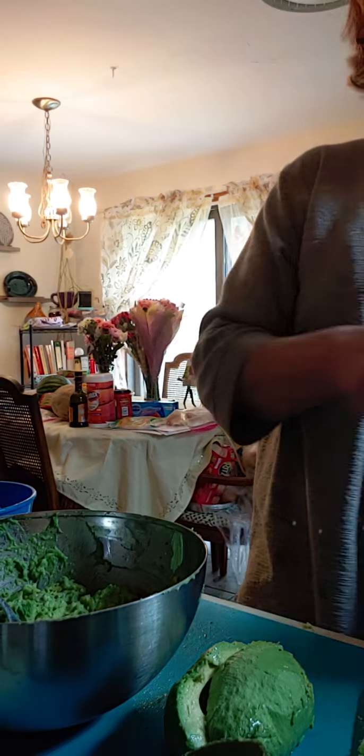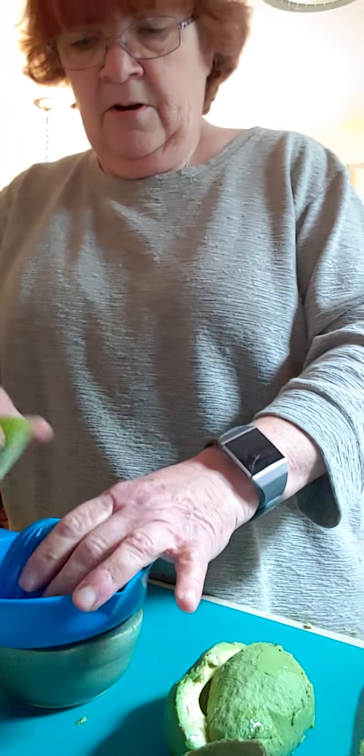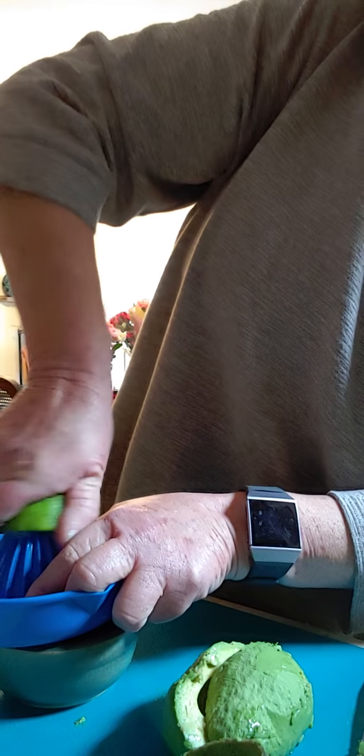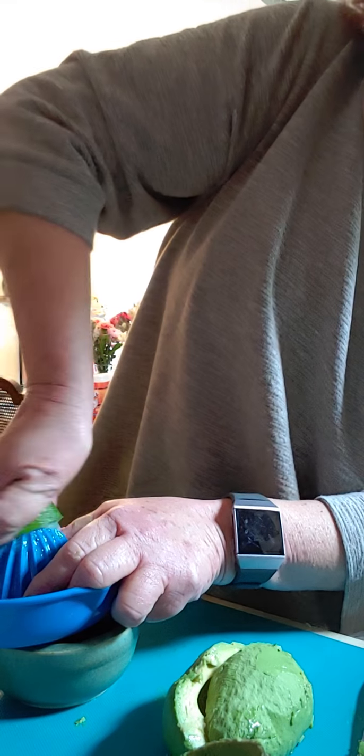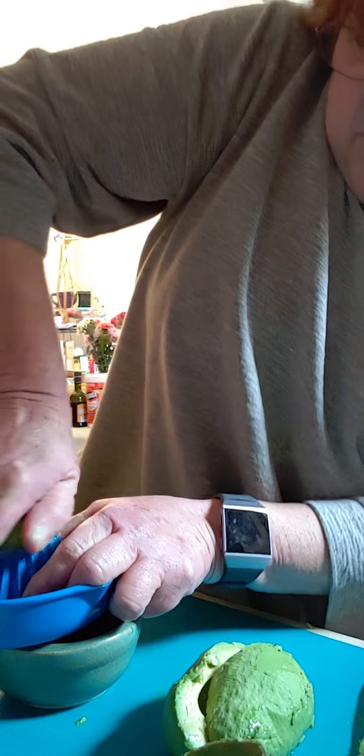The next step is to add some lime juice. I have a lime — I just cut it in half and rolled it. This is my juicer, just a simple little juicer like we have at school. I'm just gonna pulverize it up here.